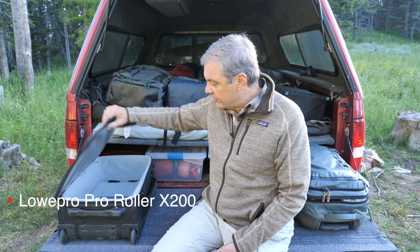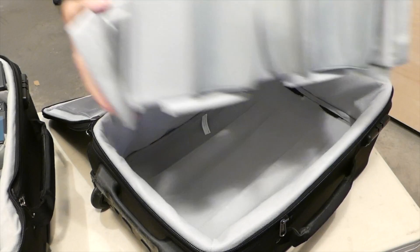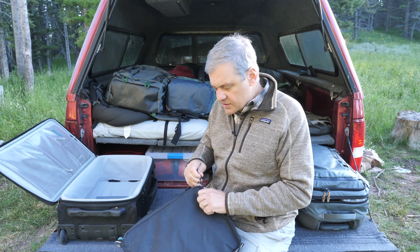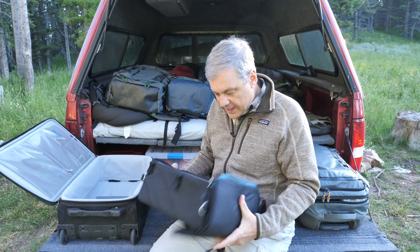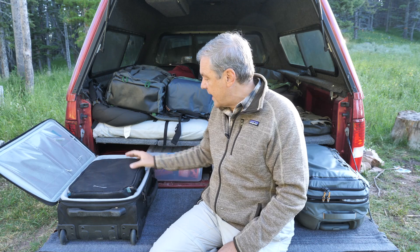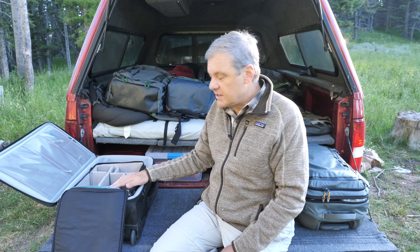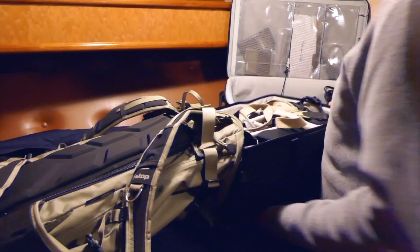You'll notice that I don't have any inserts in here whatsoever for the camera gear. One of the inserts that I use is the F-stop large ICU, and this is what I started with when I started thinking about how to use these camera packs and roller bags to get my gear into the field. You'll notice how small and light this is. It fits in here just beautifully, as if it was almost made for it, giving you a little more room up top for other items.